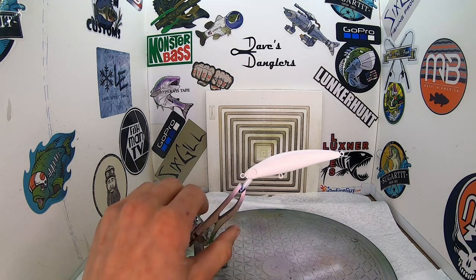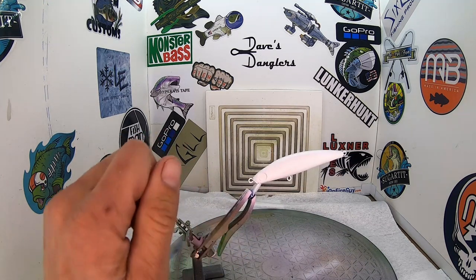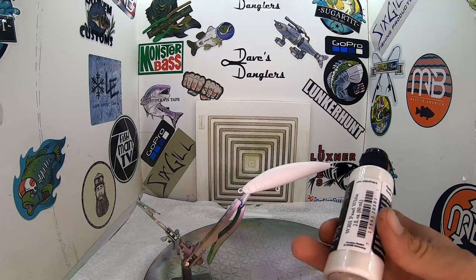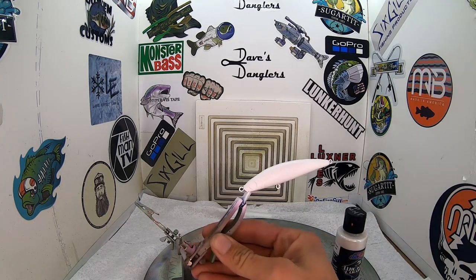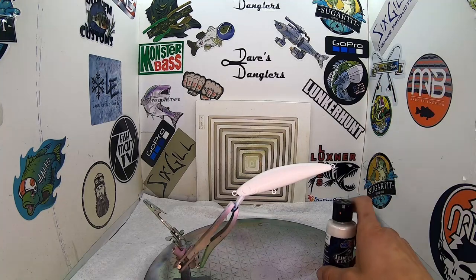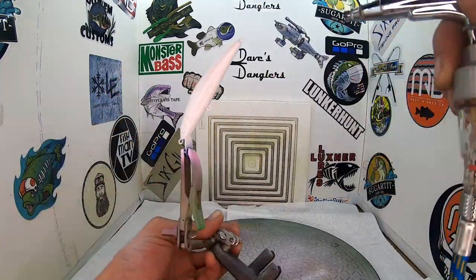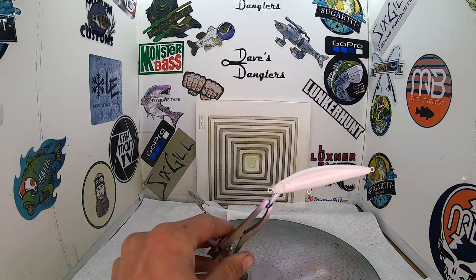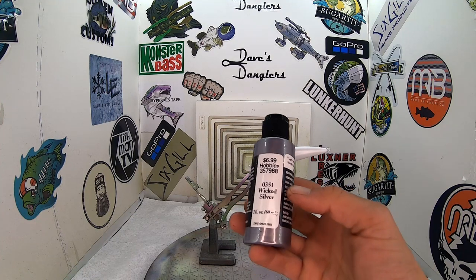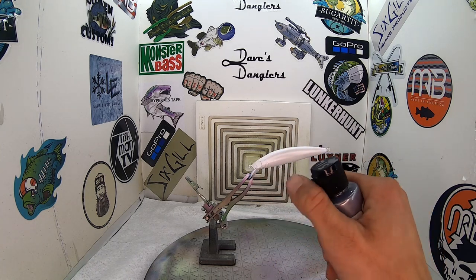We've got our white base coat down. I'm going to go ahead and heat set this real fast and then we'll come back and add some pearl white. So we have that white base coat down and we're going to add this pearl white — it's just for the belly. The rainbow trout has a very white belly, so we're going to give it that pearl white. Then we'll cover everything else and go from there. Pearl white is down. The next color already loaded in the chamber is wicked silver — I'm going to hit down from the top and fade to let this white belly show through on the very bottom.